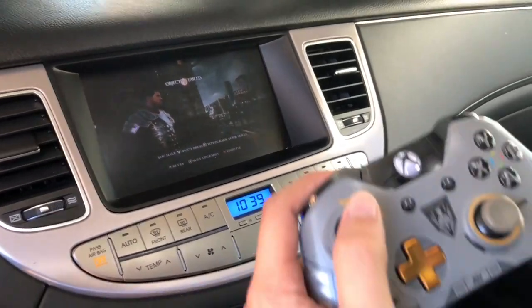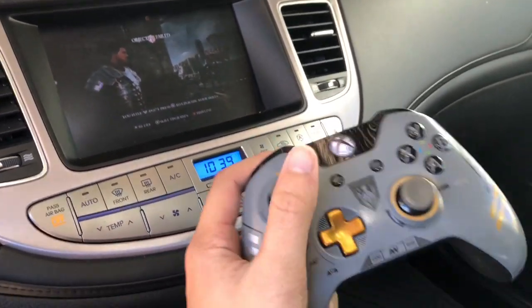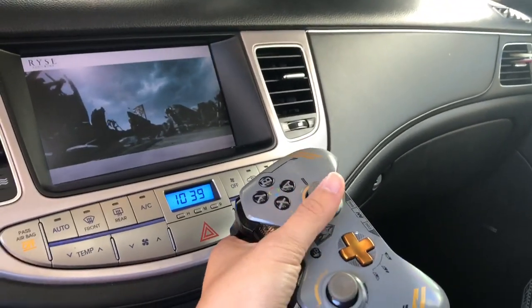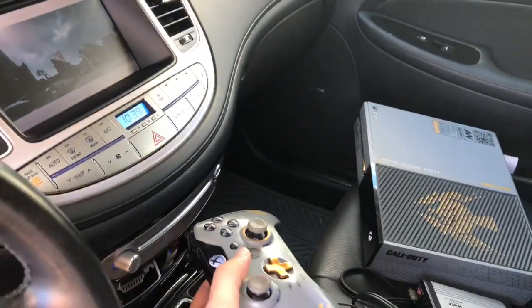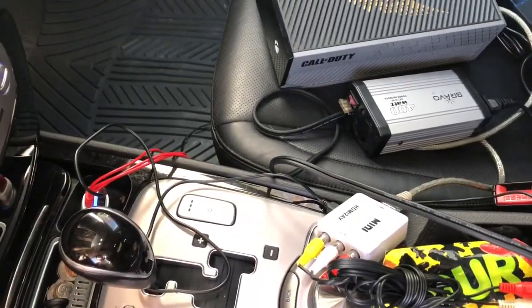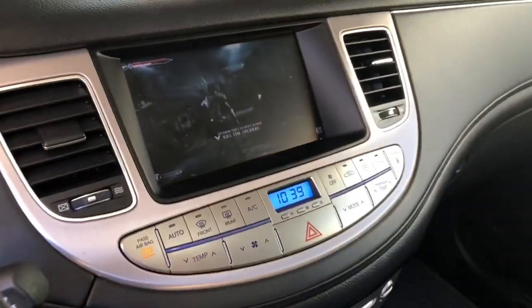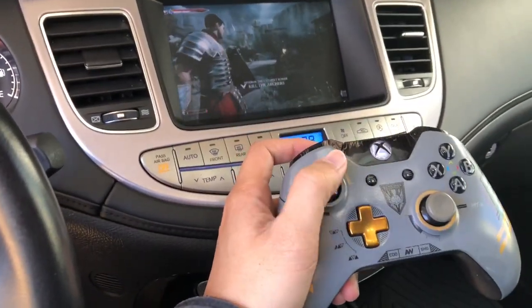I've gone ahead and gotten the sunshade so it's easier to see what I'm doing. Let's hit the retry. There's the Xbox setup right there — the HDMI 2AV, the 400-watt power inverter, the power brick. We've got to hold this barricade until our archers get hit.